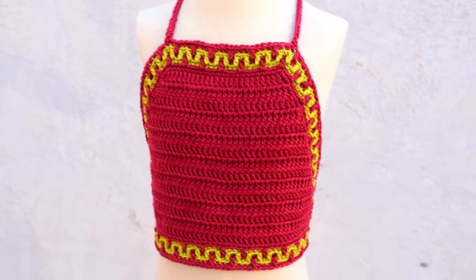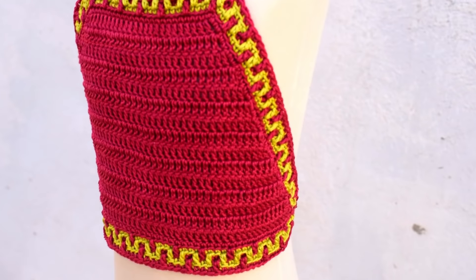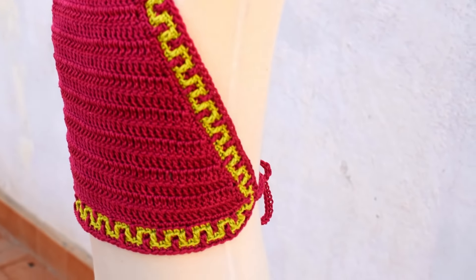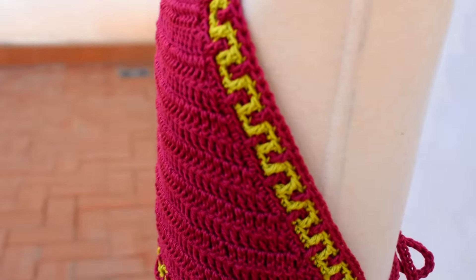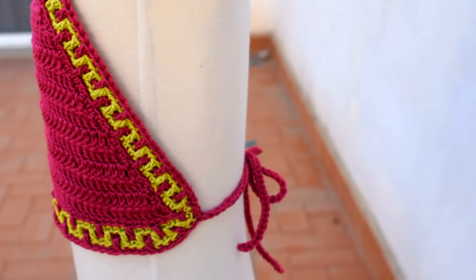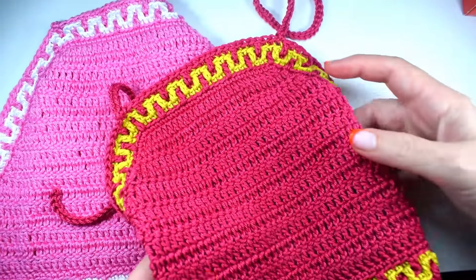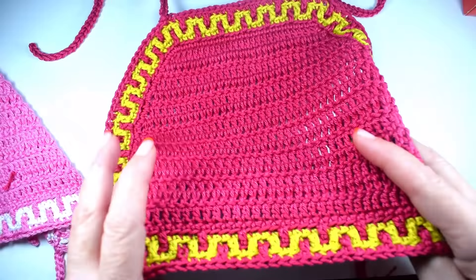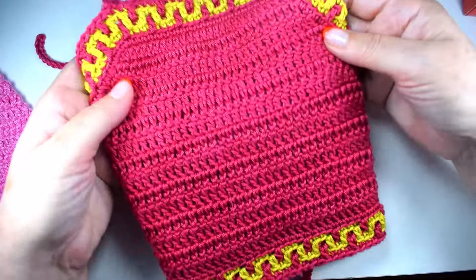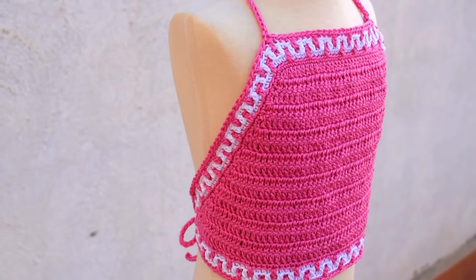Lo he hecho con hilo de algodón y es muy facilito de hacer, lo tenéis hecho enseguida. Es un tutorial muy fácil y muy rápido, y podéis vender. Lo podéis poner en un maniquí si lo tenéis, o sino ponedlo con el top atadito a la espalda.